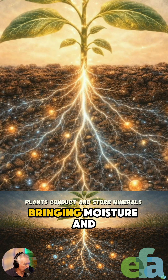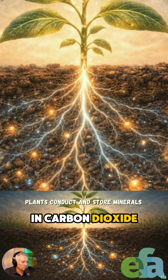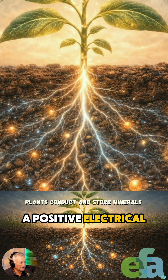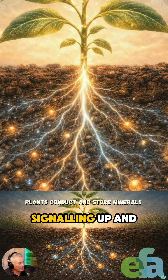then the electrical current moves, bringing moisture and nutrition. The tree takes in carbon dioxide to photosynthesize, and it creates a negative charge in the plant. And you have a positive electrical charge picking up these cell salts and taking it into the tree. And so the signaling up and down the tree,